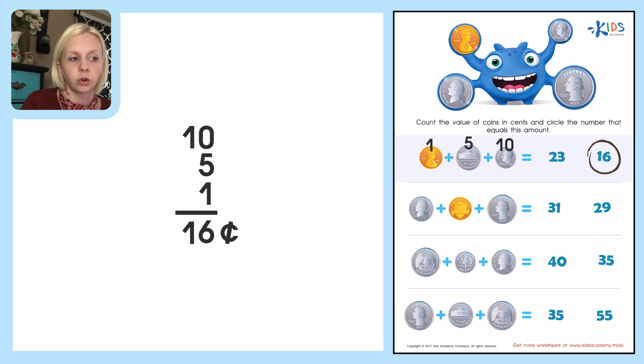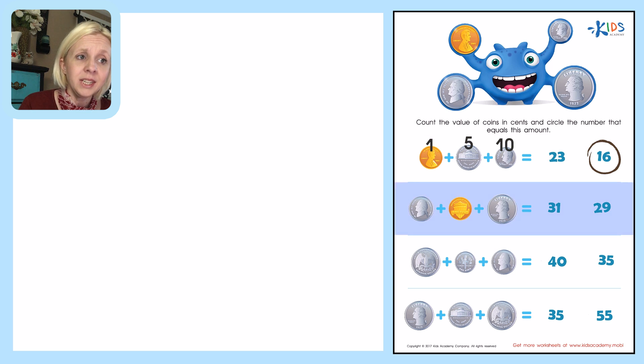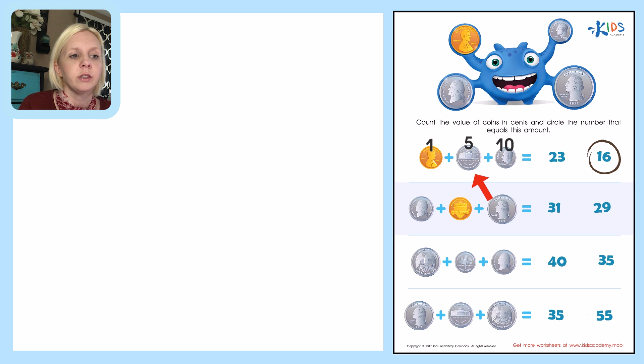So I'm going to come over here — I've got twenty-three or sixteen — and here's our answer: sixteen. The next one is a nickel again, this is the other side of the nickel, but it's still five cents. This one here is a penny — one cent. And this one is a quarter, which is twenty-five cents.